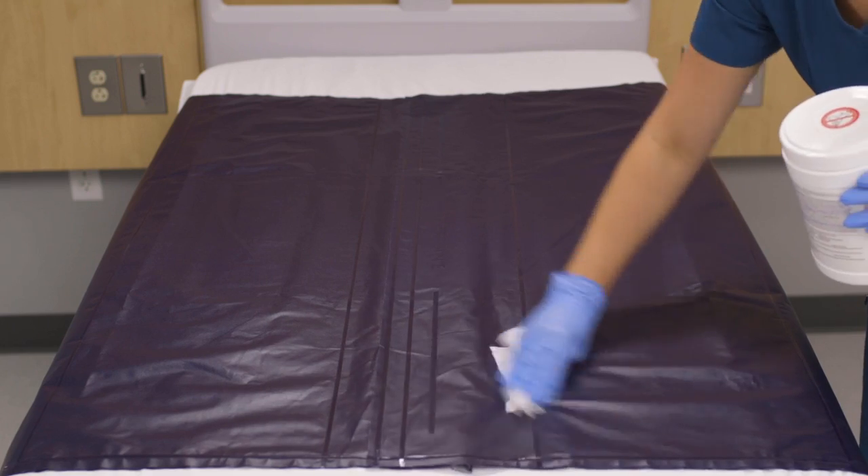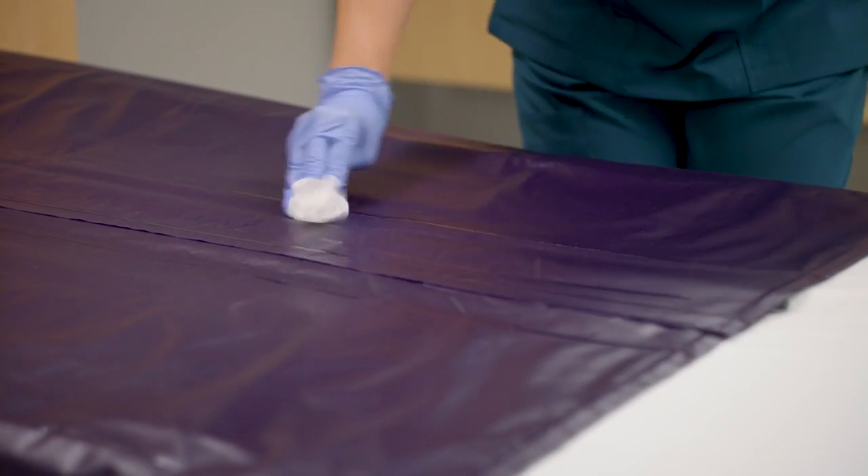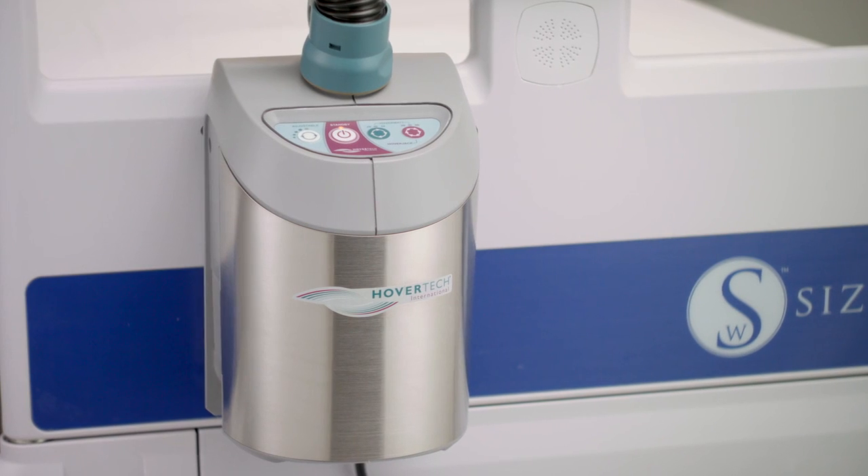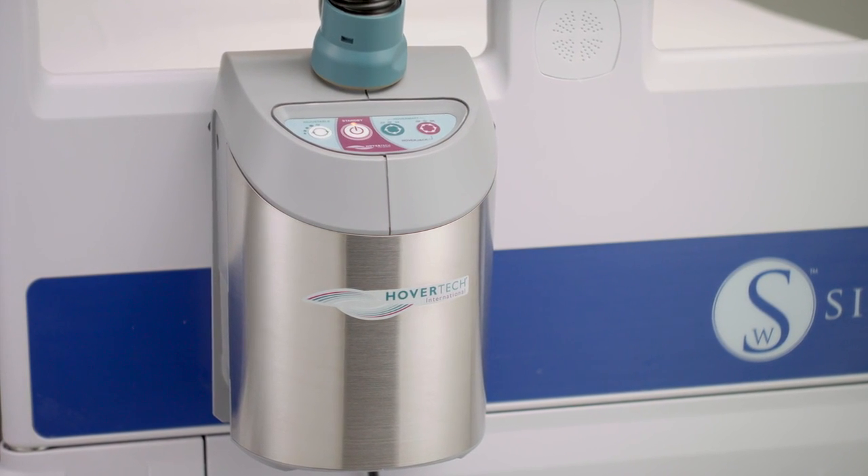If lightly soiled, wipe down the top surface with a facility approved disinfectant used to clean stretchers and mattresses. The Q2 Roller requires the HT-Air air supply with variable speed function for safe operation.